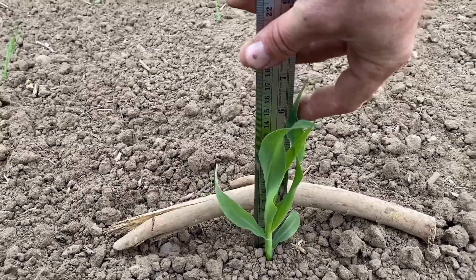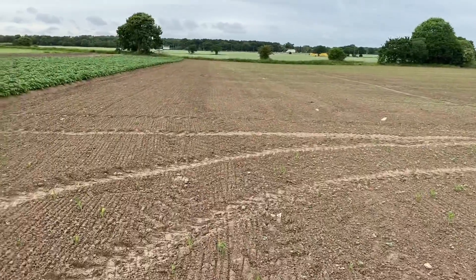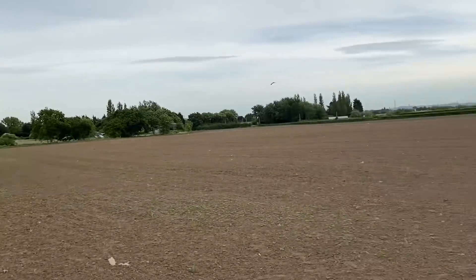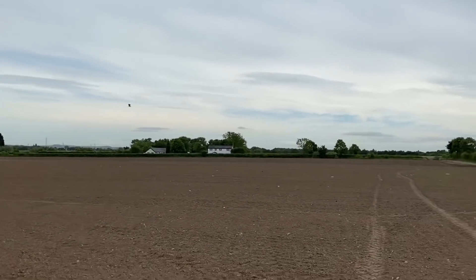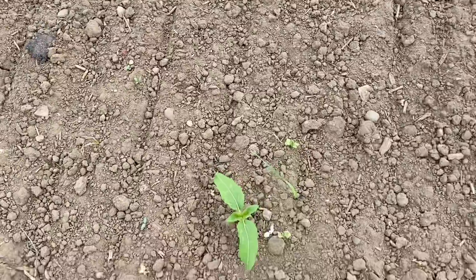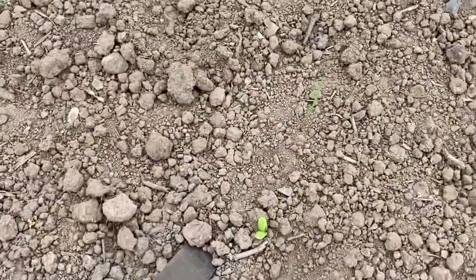Sweetcorn growing well now — about seven inches. I think it's grown about an inch in the last few days. You can see it sort of in the rows. We've also got a bit of weed in here as well. And then the sunflowers next to it — there's a few of them coming up now. Some have four leaves now, and hopefully these will all keep coming through. At the moment there are various different levels — some just poking through, some a bit bigger.